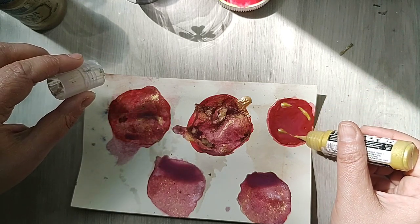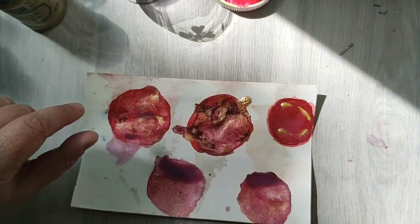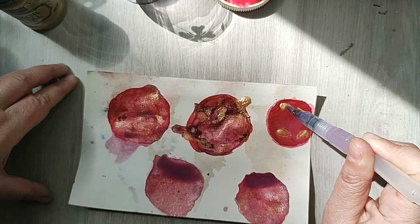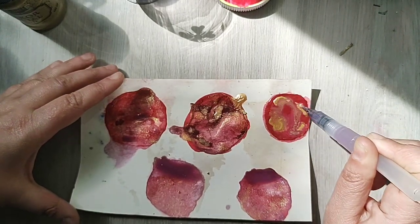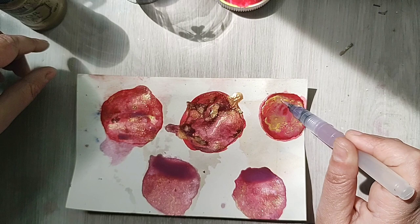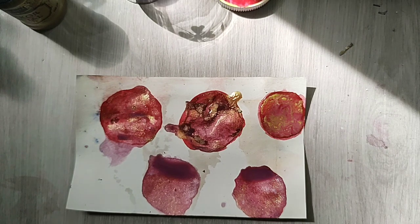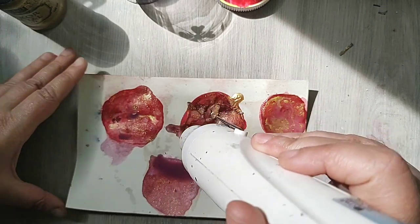We can make some experiments with it — I cannot talk today! Let's give it some water and some flowing flow. Let's try to dry them because drying them creates some effects.